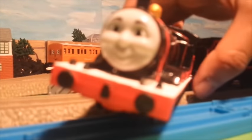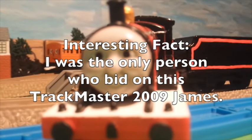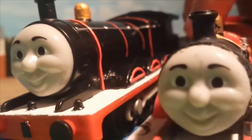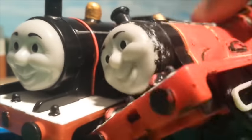I just bought a spare Trackmaster James on eBay, as you can see. I also got another James with that same kind of face — this is actually the Trackmaster face put on a Tomy engine. This James was used for stunts.